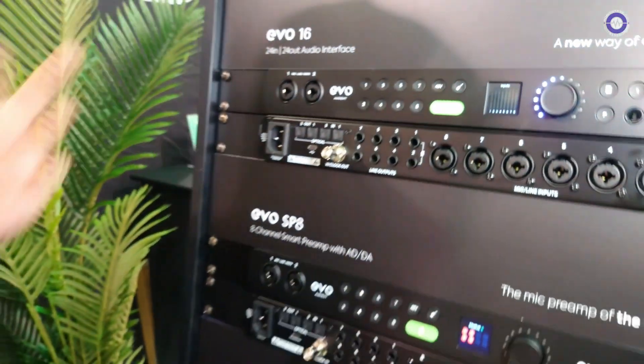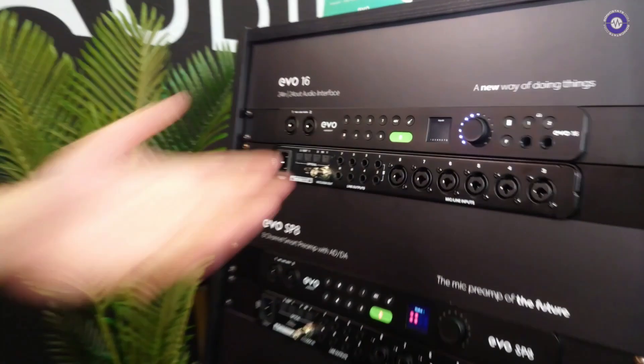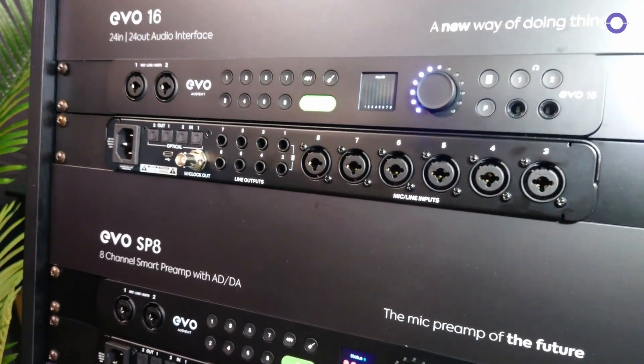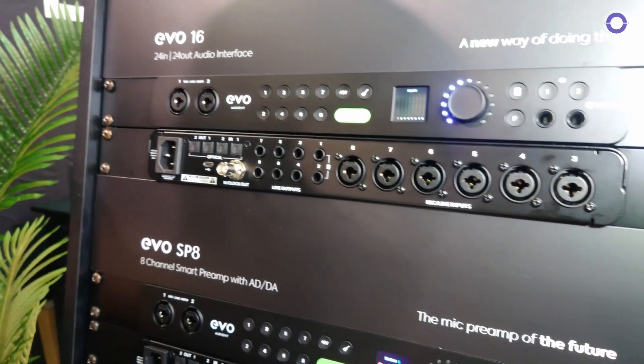I'm going to take you through both units separately. First of all, we have the EVO 16. This is a 24-in, 24-out audio interface. It has eight EVO mic preamps on board.